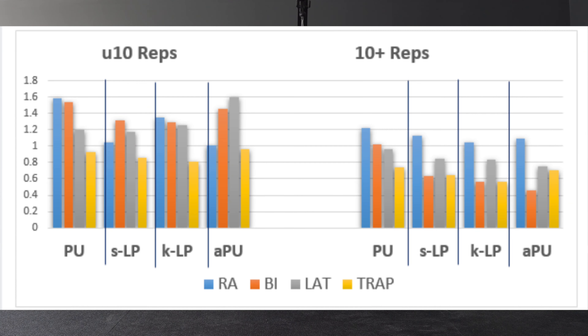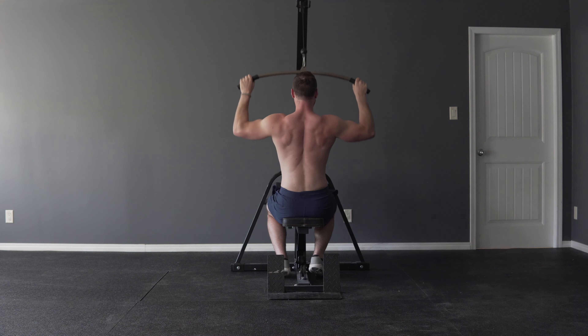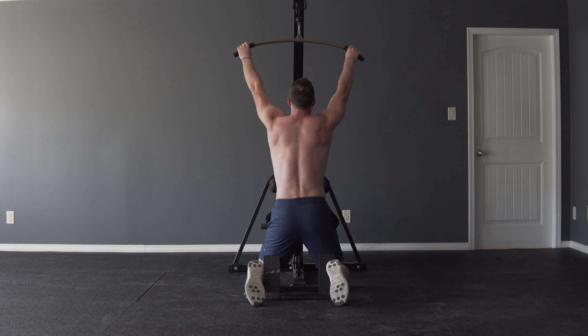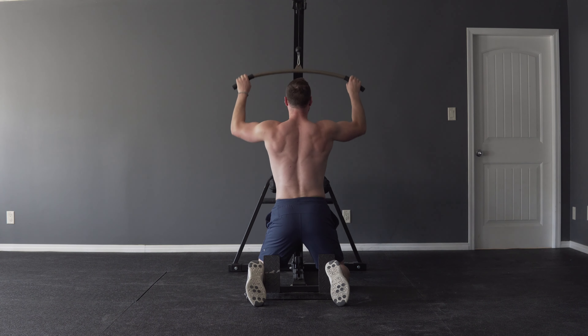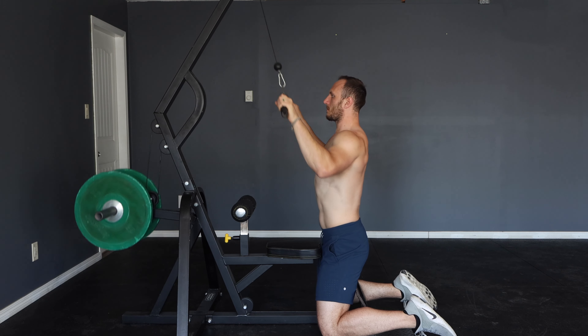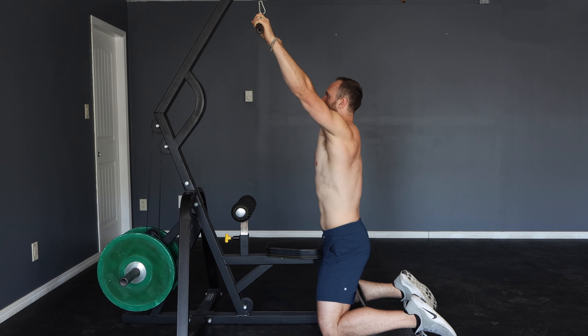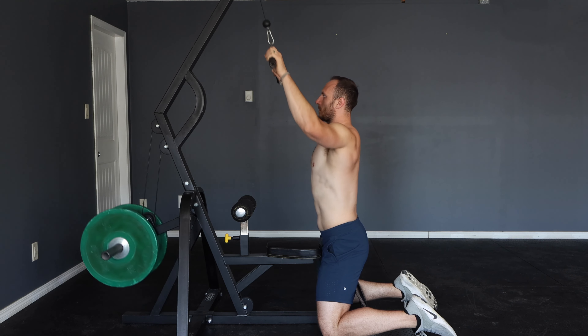When we look at studies analyzing the comparison of activation of different muscles in the pull-up and seated lat pull-down it starts to make sense. While the lat pull-down does have similar activation of some back muscles, it doesn't challenge the midsection — particularly the abdominal muscles — like the pull-up does. In contrast, if we perform the lat pull-down in a kneeling position, we see a much more similar muscle activation pattern as the pull-up, because our anterior abdominal muscles have to work harder to resist spinal and hip extension, similar to a pull-up.